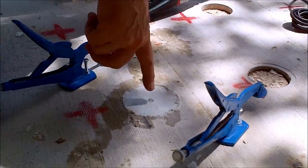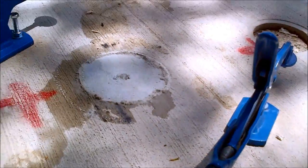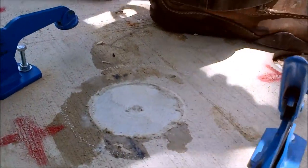Now, we can naturally not grind in this center spot here, so we just remove this with this grinder here.